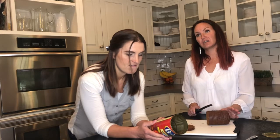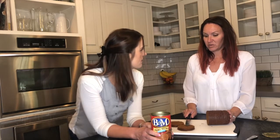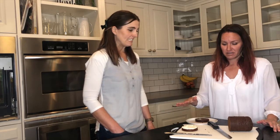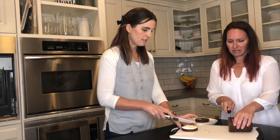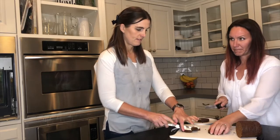Should we toast one and do cream cheese on another? Yes, I think we should toast one and cream cheese one. And unbeknownst to her son Anton, he will be trying this with us.